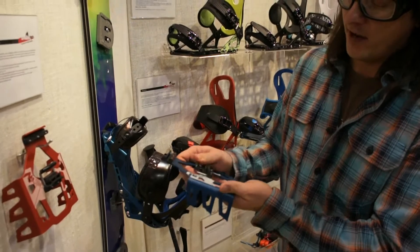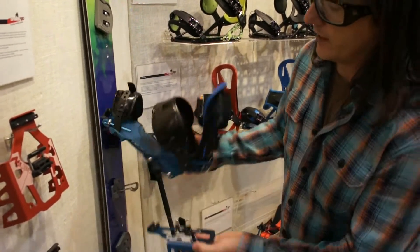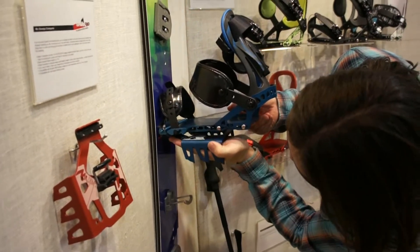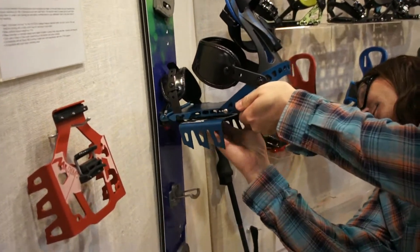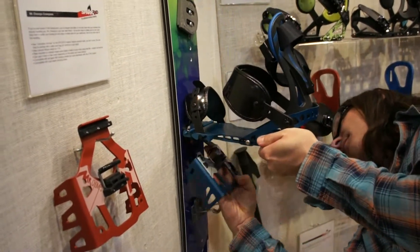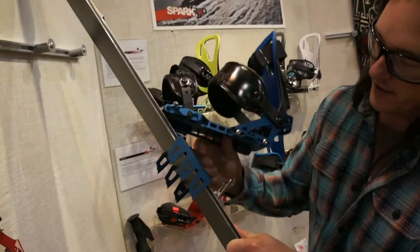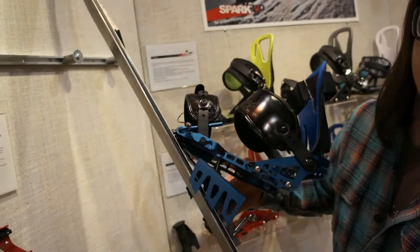These crampons also have a riser built into the crampon itself, so when you're out there and you're using the heel lifters on the split, it keeps the same amount of teeth in the snow.